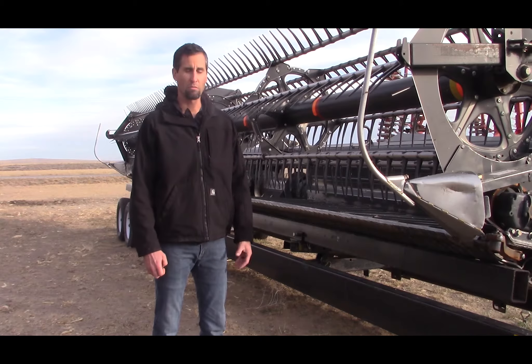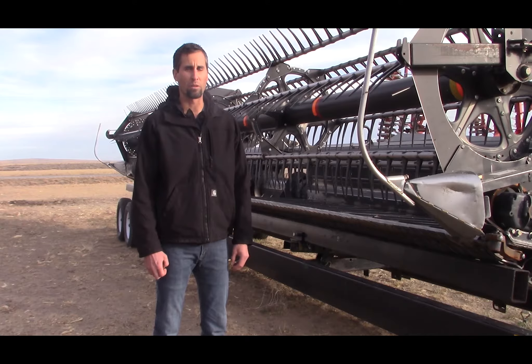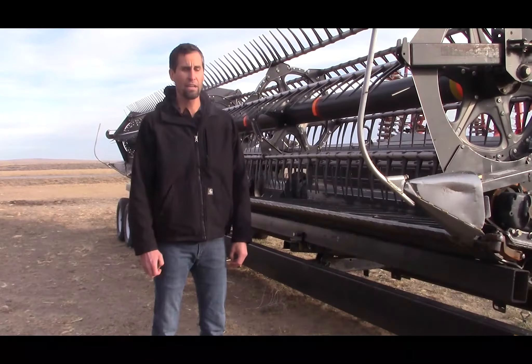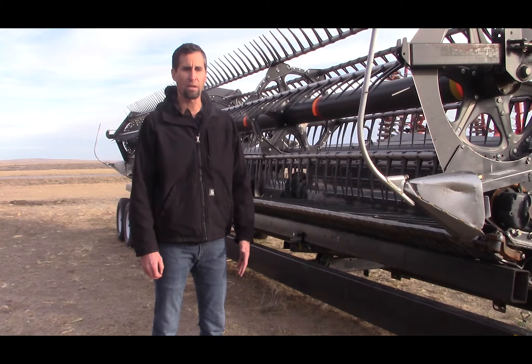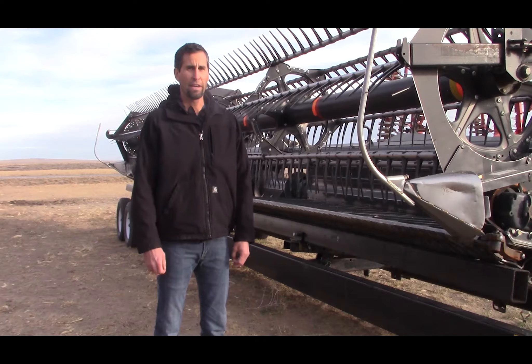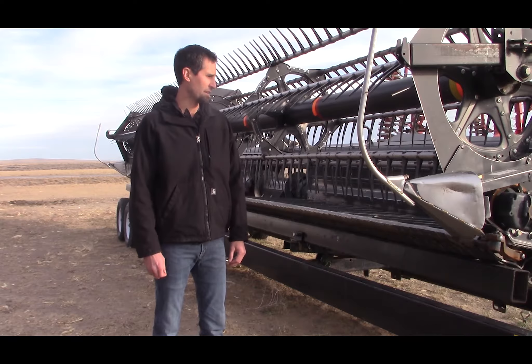When the beans were ripe or getting ripe, I went out and desiccated them to continue the drying process and kill any green weeds that were growing. Then waited about 10 days, and this header just gets right on my combine and I was able to just go in and direct harvest.